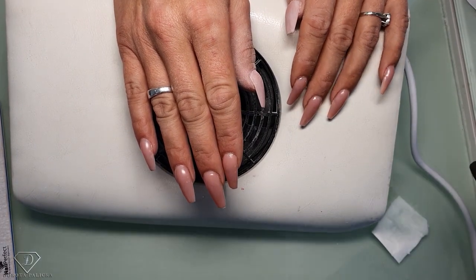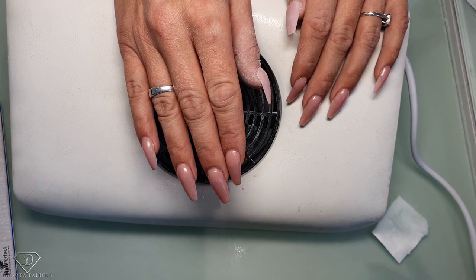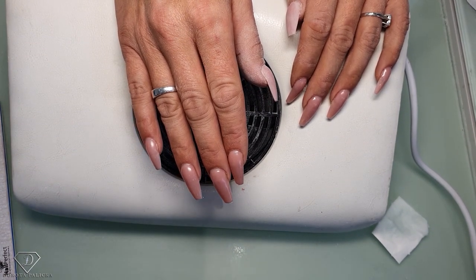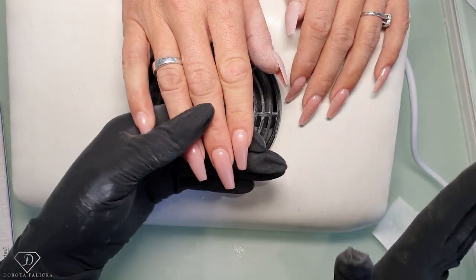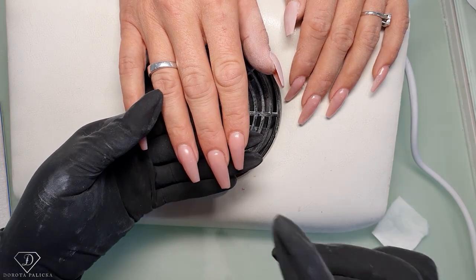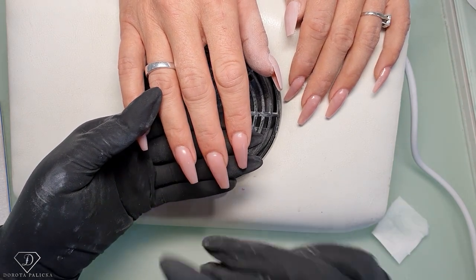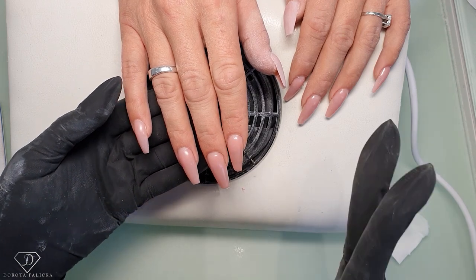Hi guys, it's Dorota, International Nail Artist and Educator. In this video, as some of you have asked me how to file the nails, we are going to concentrate on the proper filing technique. There are already videos on my channel on how to do a fresh set and how to do the rebalance, so in this video we only focus on the filing.